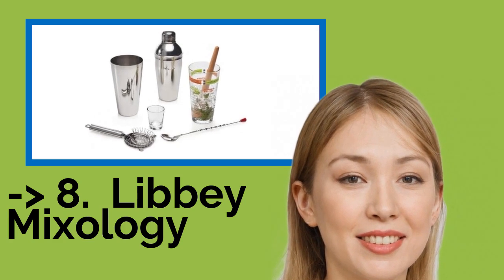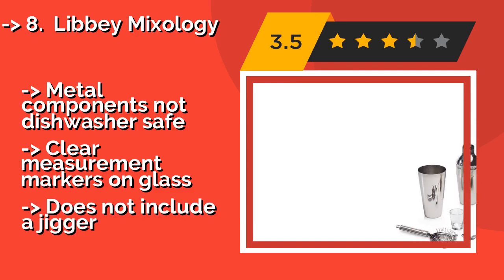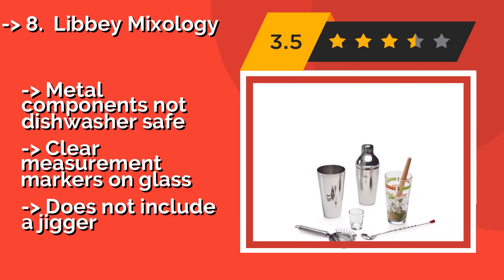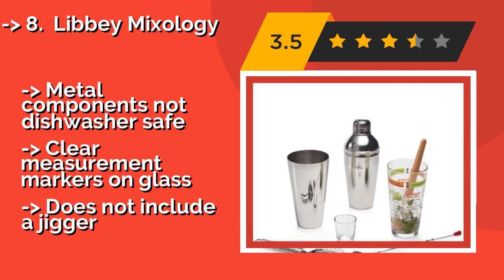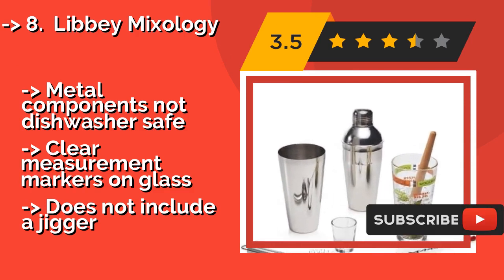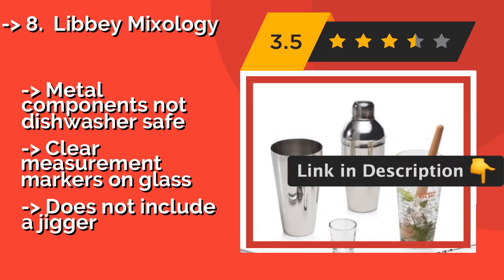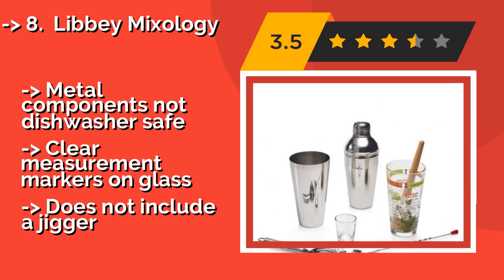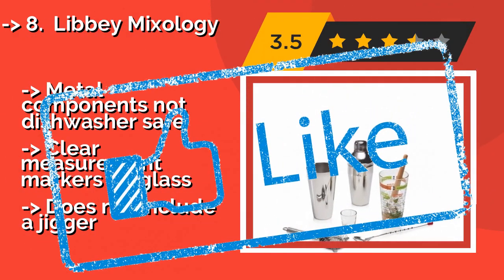At number eight is the Libby Mixology. The nine-piece Libby Mixology, approximately $28, allows you to make mojitos or martinis like a pro, with useful items like a sturdy wooden muddler and a long mixing spoon. If you're new to crafting drinks, it helps that some cocktail recipes are printed on the included mixing glass. Metal components are not dishwasher-safe, and there are clear measurement markers on the glass, but it does not include a jigger.